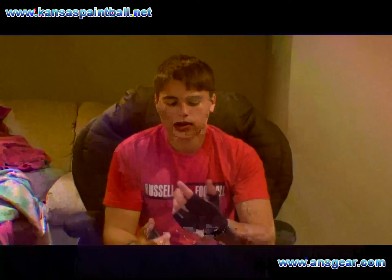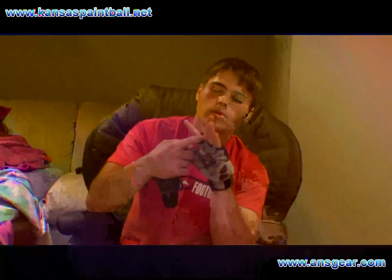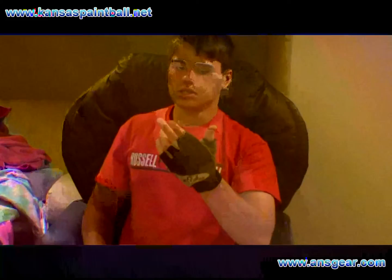The padding on the knuckles is pretty thick. It's half fingers on the two fingers right here, and there's no little divider between your fingers — it's one big finger hole, so it's easier to walk the trigger.